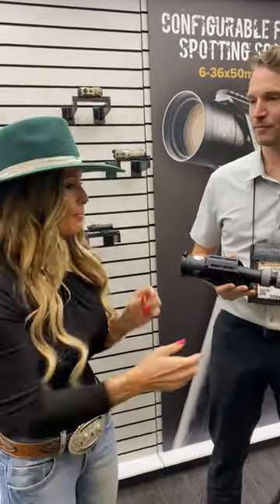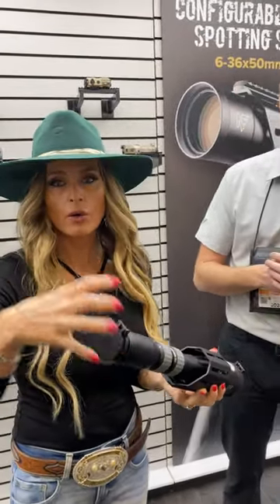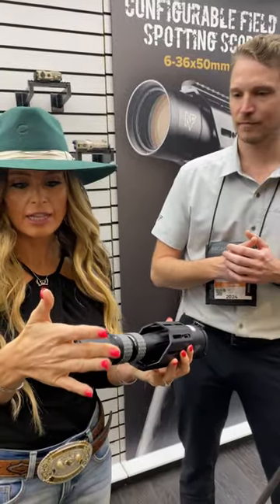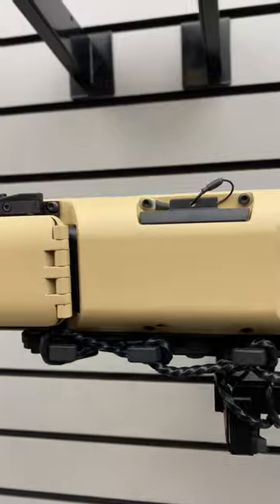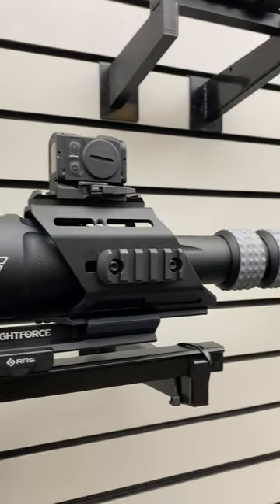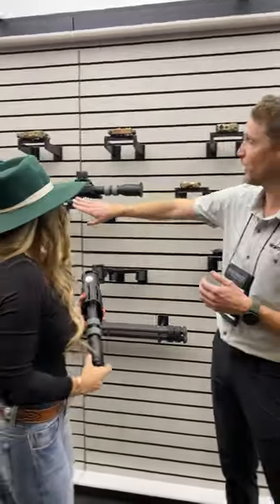This scope is also compatible with a lot of your phone scoping or phone viewing applications — you can plug on universal adapters on the back end of the scope and it still works. There's actually an aftermarket rail right here and you can use this rail to set your phone on to help stabilize it, whether you want to use it for videoing impacts on targets, while hunting, or for getting really solid spotting scope footage.